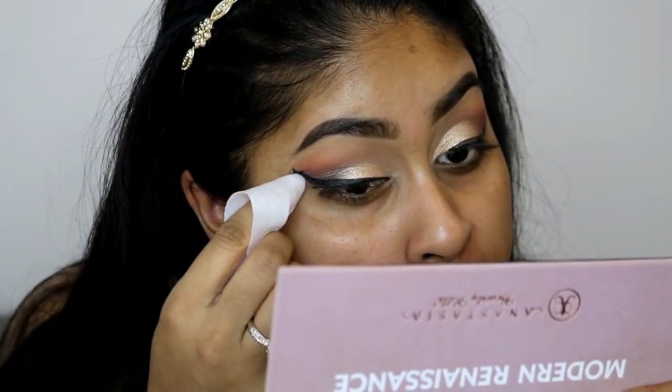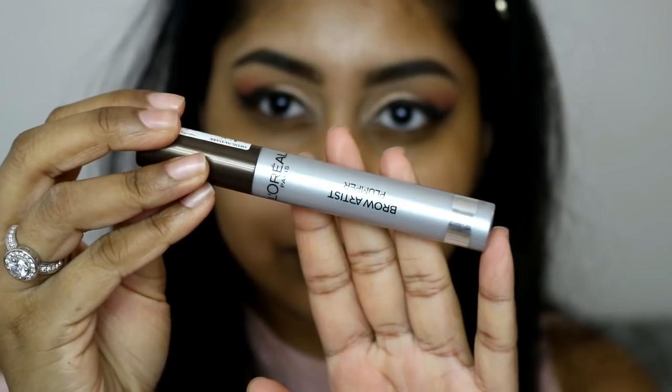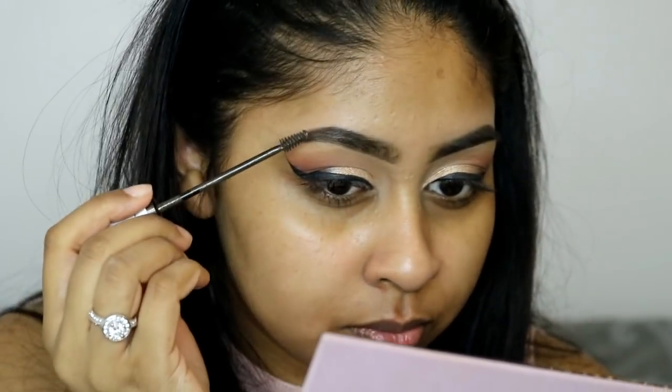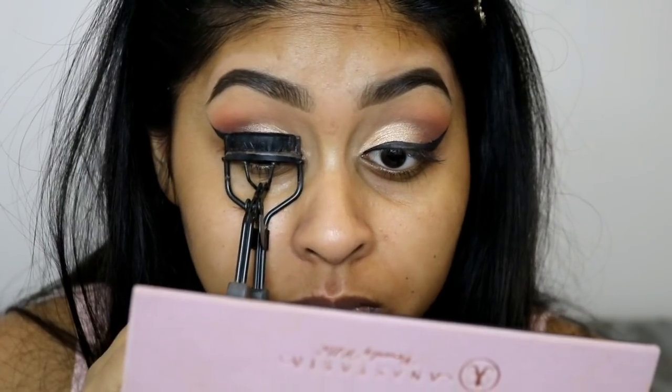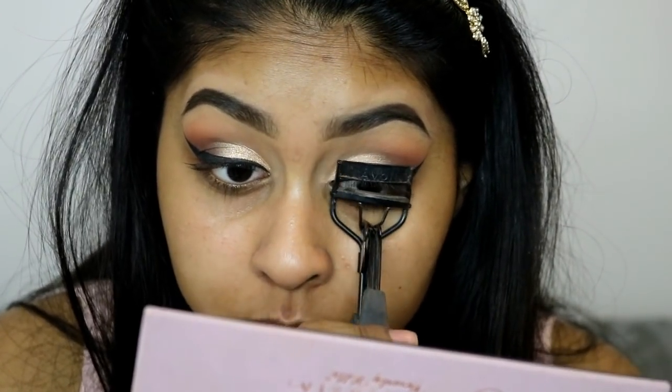I'm then going in with my NYC liquid eyeliner to create a wing liner. I did try with the tape at first but I'm more comfortable doing it without — though if you feel like using the tape, feel free to do that. I'm then using the Brow Artist Plumper by L'Oreal in Medium Dark to set my brows in place.